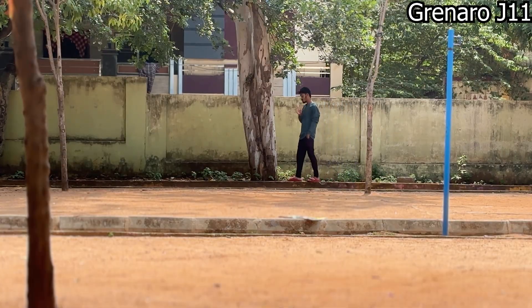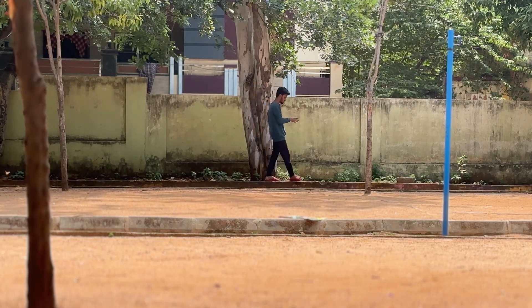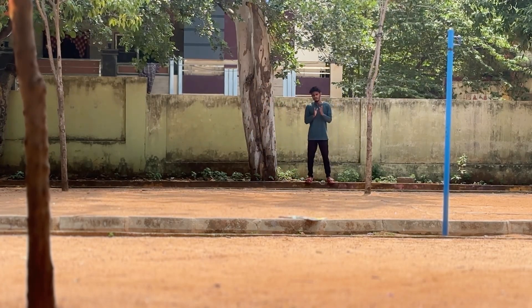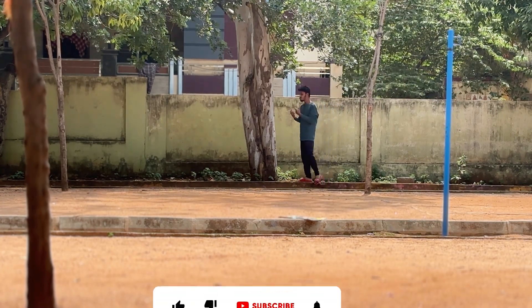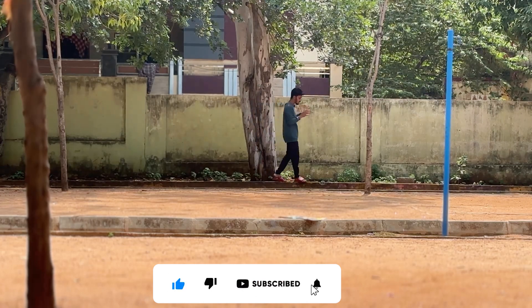Friends, I am now shooting with the J11 mic. I have the same place and the same distance as in the previous recording. I am reviewing these two mics without using noise cancellation mode, shooting the audio in the video to compare them.